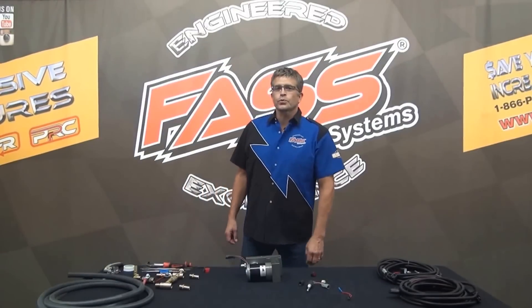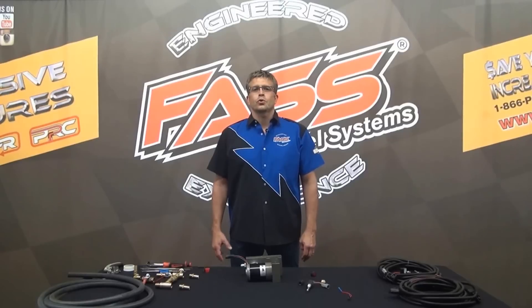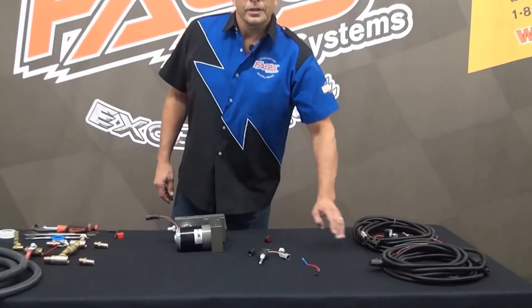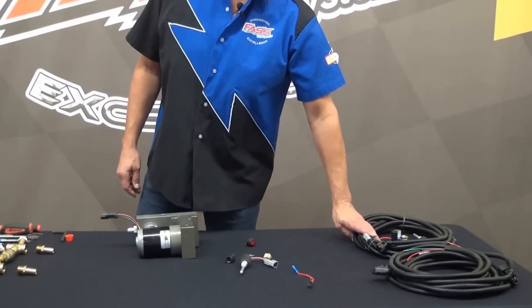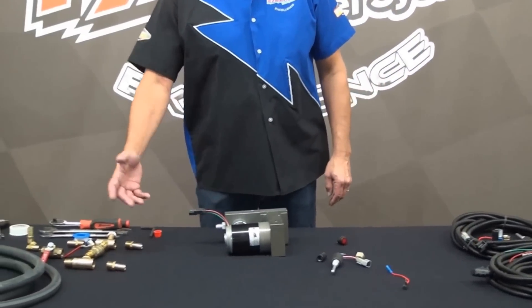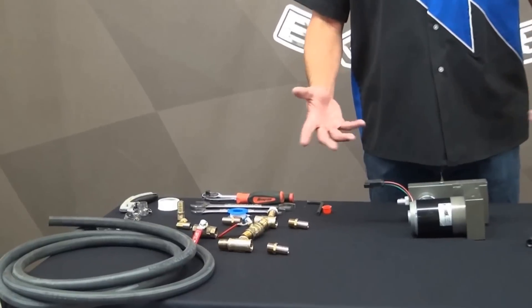Hello, I'm Brad Exum with Fast Fuel Systems. Today we're talking about conditioning fuel for cold weather temperatures. On the table I have two kits laid out: electrical heat over here — and if you want double electric heat we can do two units on our kits — and we can also do coolant heat, or both. On my truck I have both.